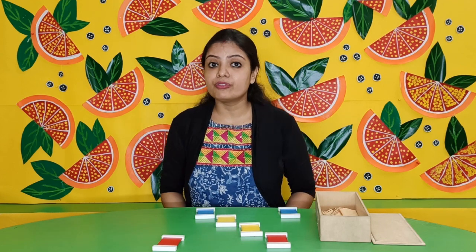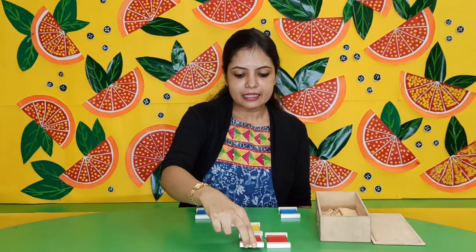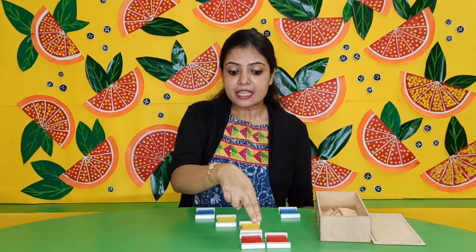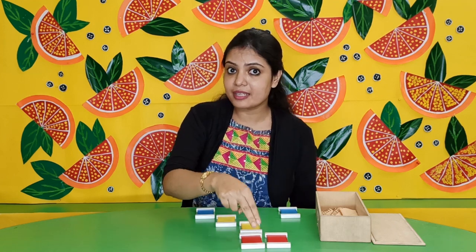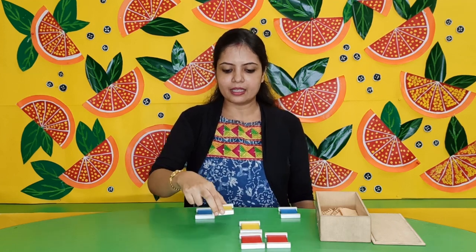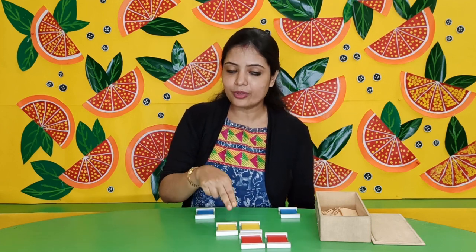Now children, we will do the color matching. These two colors are matching, so I have put them together — this is red. These two colors are matching, so I have put them together — this is yellow.